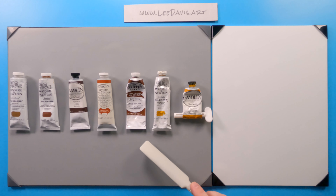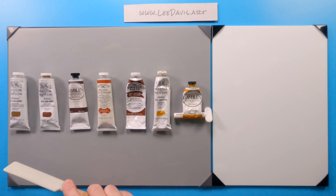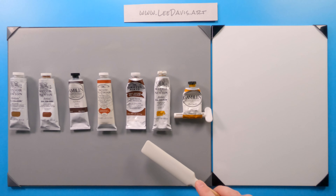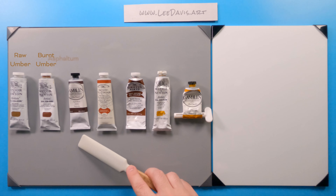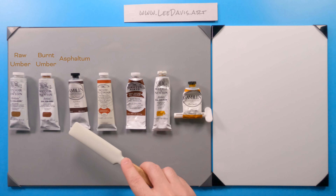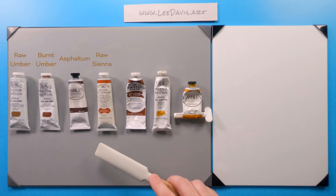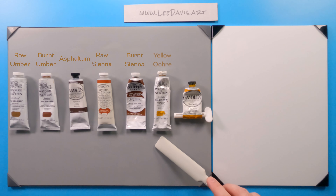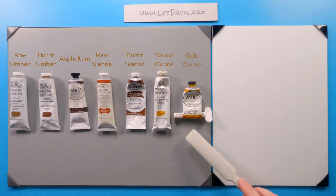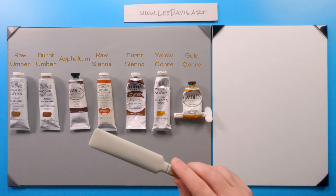So there's a lot to consider with earth tones, and today we're going to look at a broad overview of colors artists might see on their palette. We'll start with Raw Umber, Burnt Umber, and Asphaltum — which emulates the umbers using transparent pigments. We also have Raw Sienna, which this particular one is a mix but can be found as a single pigment. Burnt Sienna is essentially a roasted Raw Sienna. Then Yellow Ochre, and Gold Ochre, which is a mixture with a little synthetic pigment added to bring up brightness and saturation.